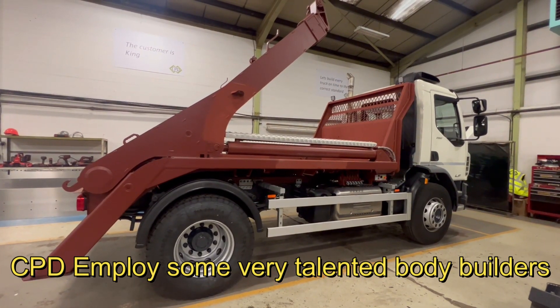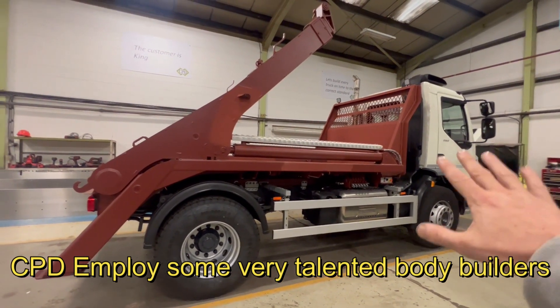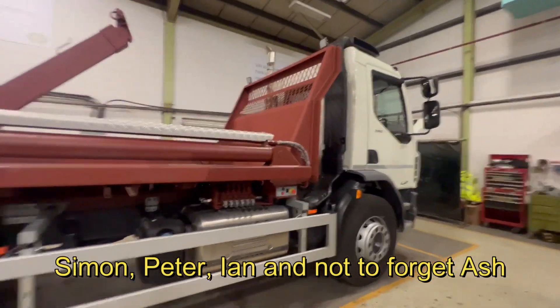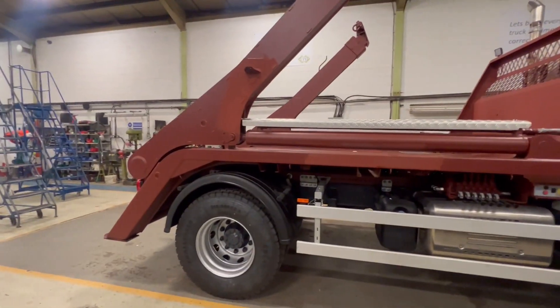This is something completely new to the CPD fleet — this is a skip truck. There are two of these in build currently and this is one of them. As you can see the body's on now.